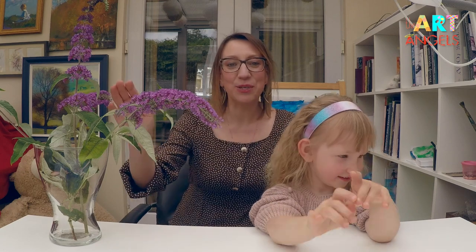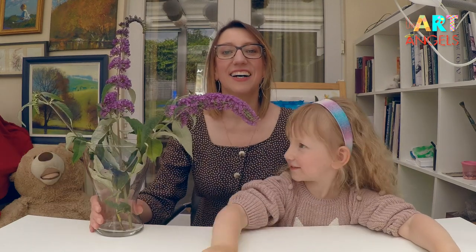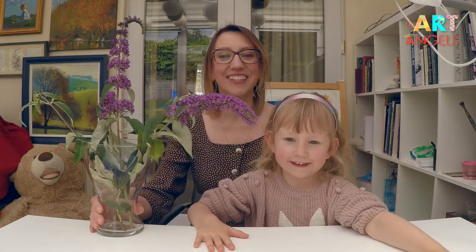Hello little artists. My little assistant Sofia and I are welcoming you to our next art lesson. Today we are painting these beautiful flowers. These flowers are called butterfly bush. They smell divine and they're the favorite flowers of butterflies.